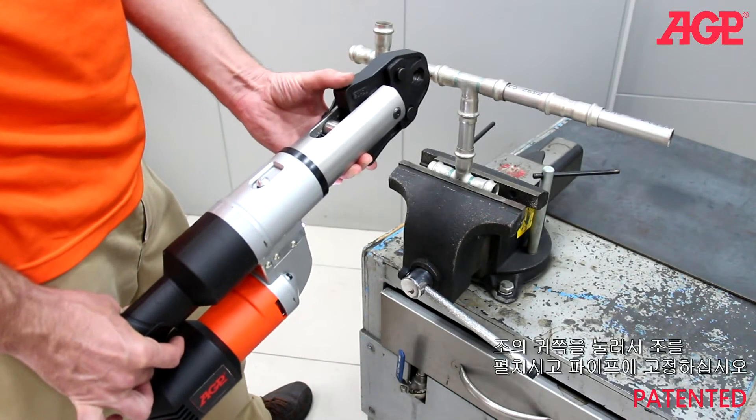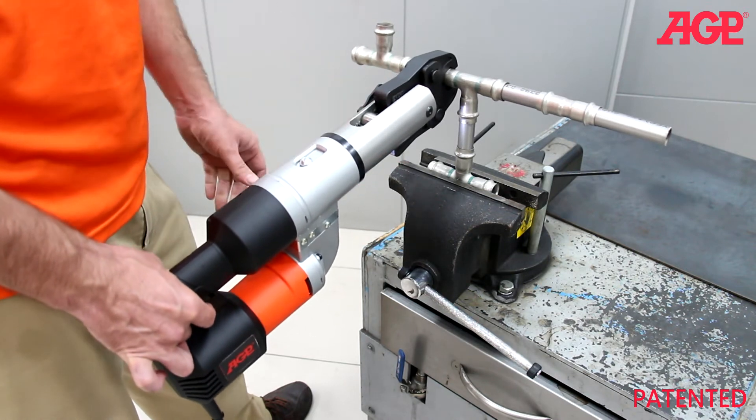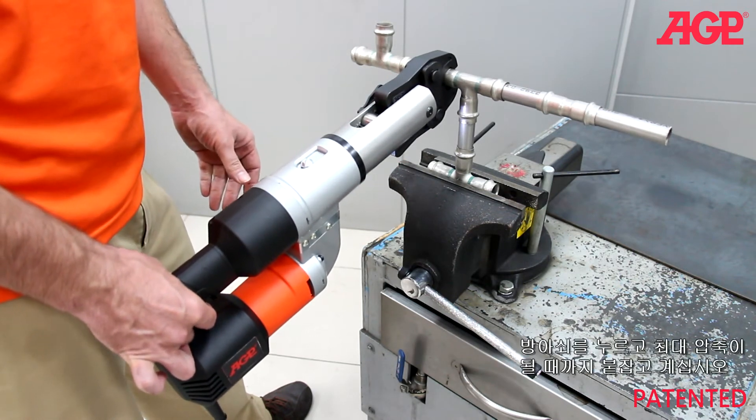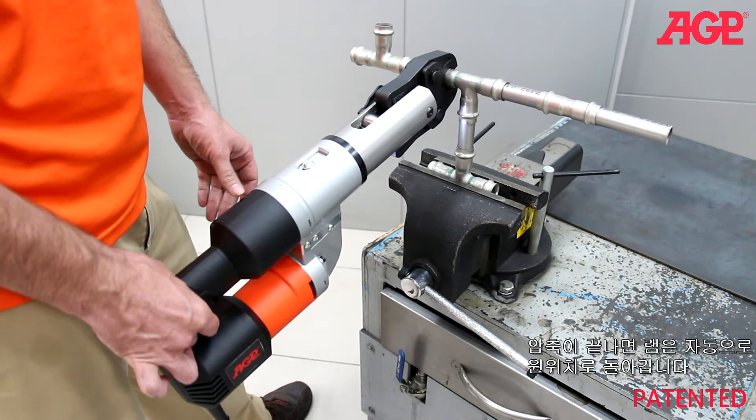Spread the jaws by pressing the ears and mount on the pipe fitting. Press the trigger and hold for one full pressing cycle. The ram returns automatically to the starting position after it is finished.